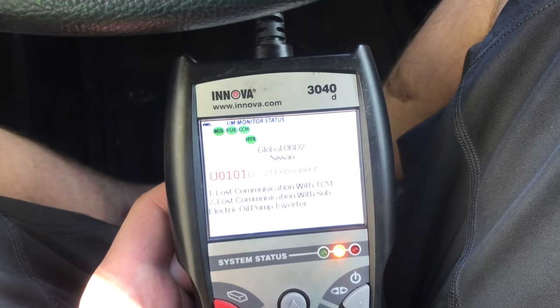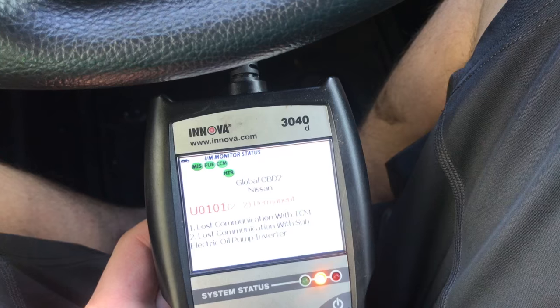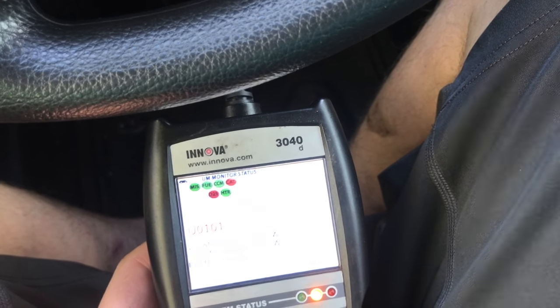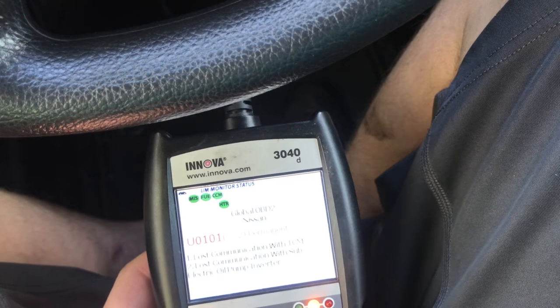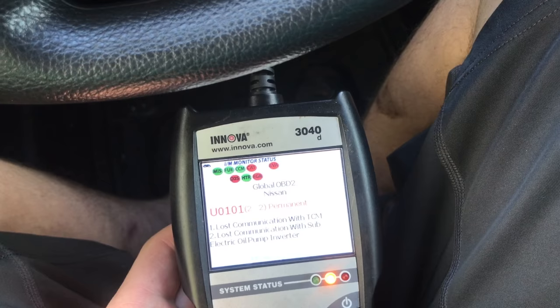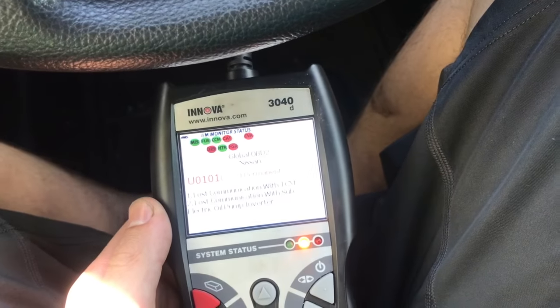After you reset the check engine light or the computer, the vehicle will have to do a drive cycle in order to make sure all the systems check out before it becomes ready. A drive cycle can include going reverse, going forward, accelerating, decelerating, and going highway speeds. This guide shows you how to do a drive cycle, and if you follow it, you should be able to get it done a lot quicker. I've had vehicles you've had to drive over 100 miles before it was ready, and others only a few miles.